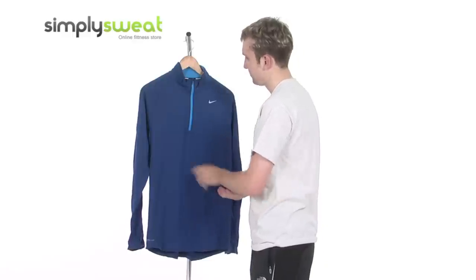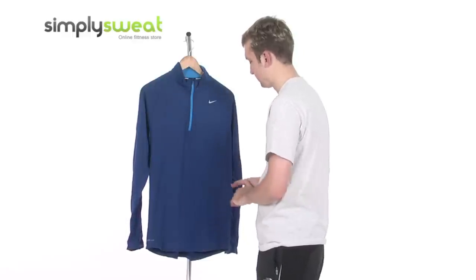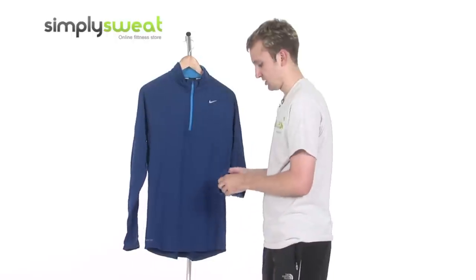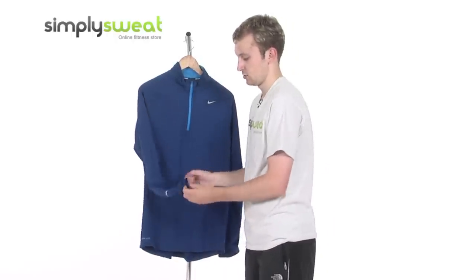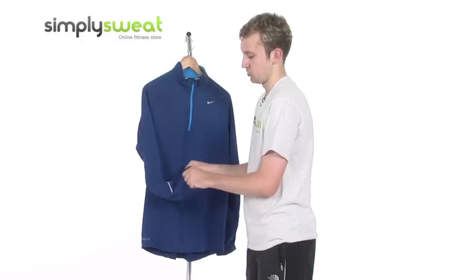It's very breathable, really finely stitched across the sides here, as you'd expect from Nike. Long sleeve top as well, with a cuff that's just slightly elasticated, just to make it easy to put on and to take off.